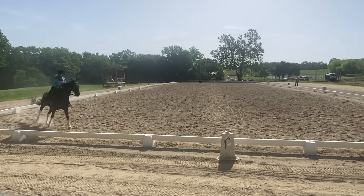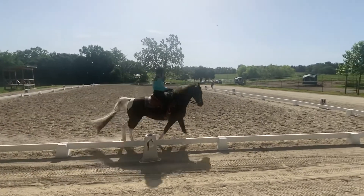H to K, one loop, 5 meters off track, maintaining flat lead.